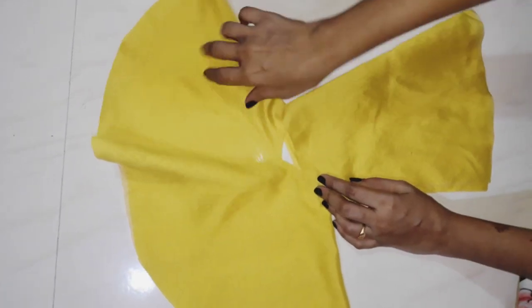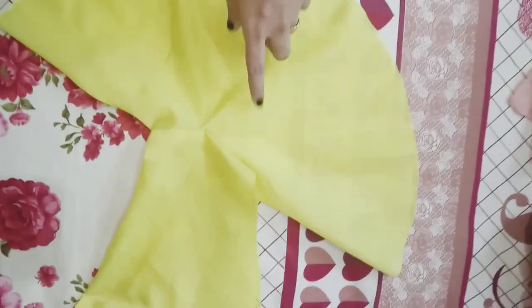I will attach it like this. I have attached it to the sleeves.